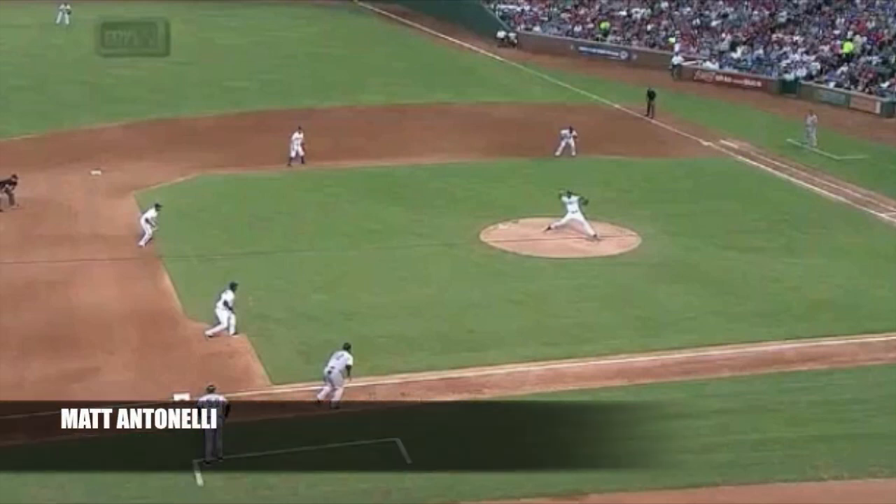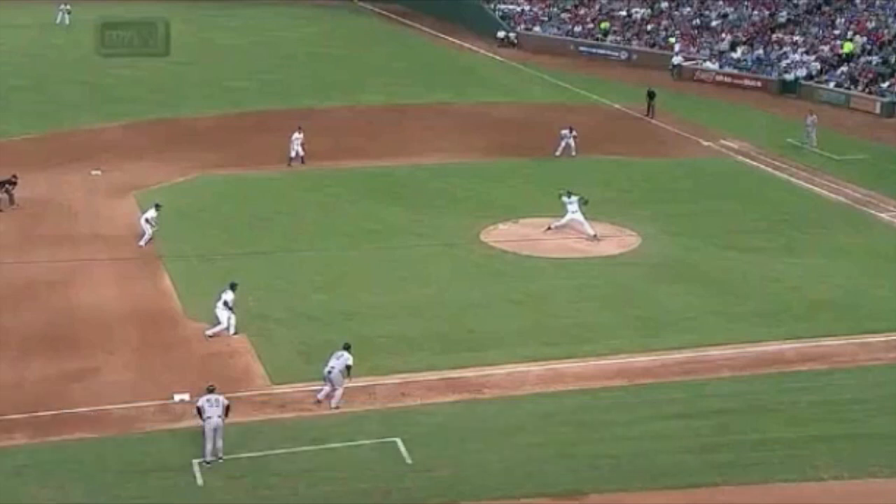Today we're going to look at base running from third base, specifically the contact play. There's been a lot of questions about how to take a lead from third base. We'll talk about leads and the contact play because it's an important play — usually put on in a close game, sometimes late in the game, and it can really determine the ballgame. Guys who don't execute it well end up out at the plate instead of safe.